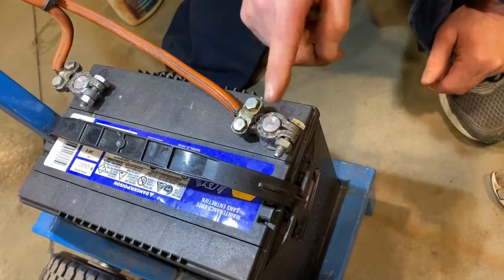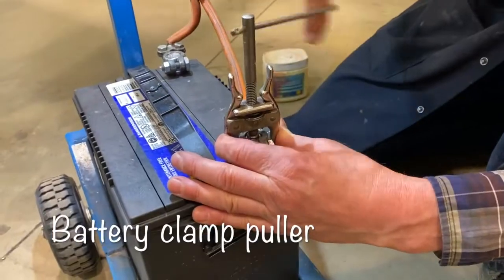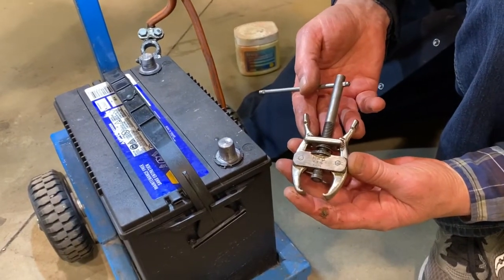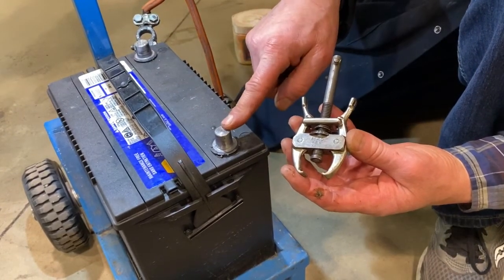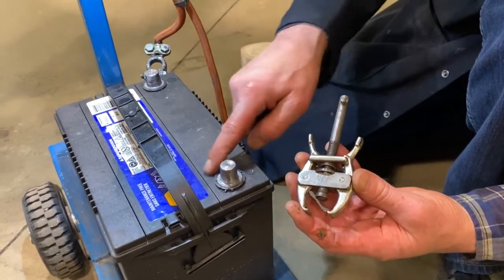Always start with the negative first, just in case you touch the frame of the car — you're not going to get an arc. This little tool is a special removal tool, and if they're tight, it's a real saving grace. It really saves your clamps and your battery post from getting damaged. Just never hit on the battery with a hammer or pry on them in such a way that you could do structural damage to the battery.